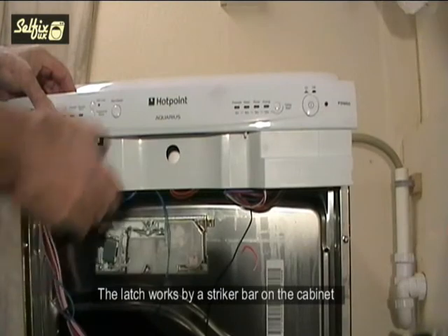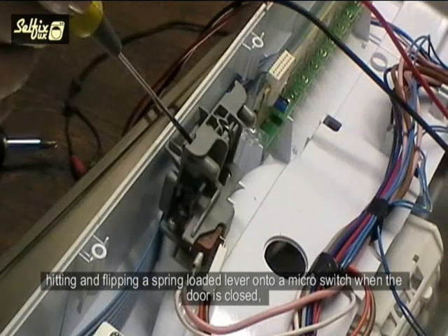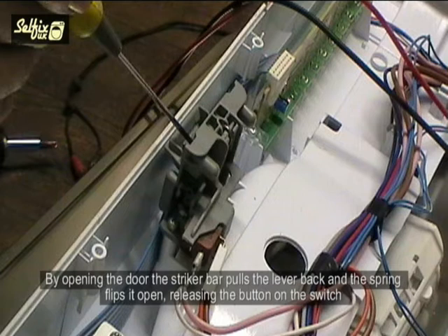The latch works by a striker bar on the cabinet hitting and flipping a spring-loaded lever onto a micro switch when the door is closed — this depresses a button on the switch. By opening the door, the striker bar pulls the lever back and the spring flips it open, releasing the button on the switch.